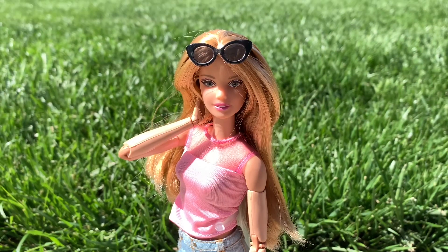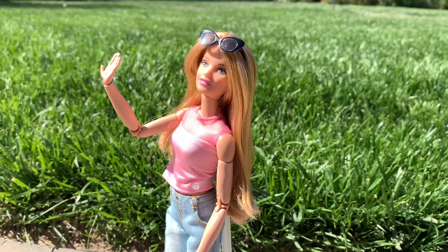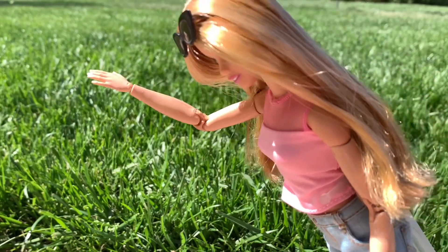Wait a second. I don't have a swimsuit. What am I going to do? I know — to the craft room!